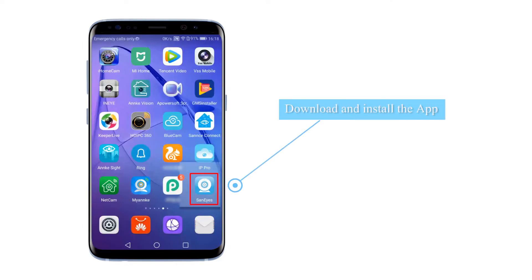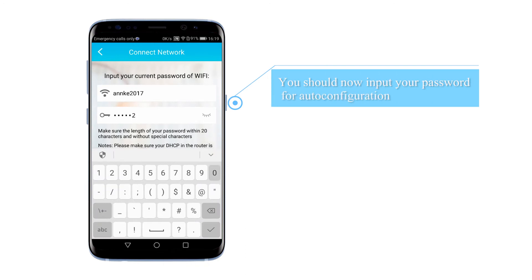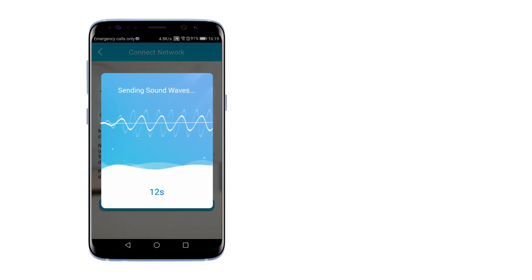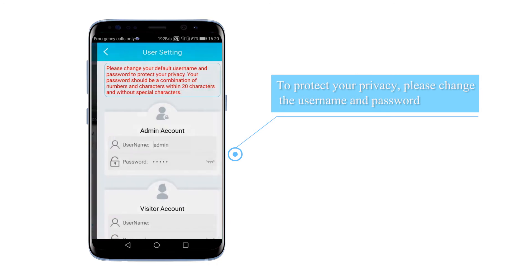Download and install your SanEyes app before continuing watching. Tap open to add your device. You should now input your password for auto configuration. To protect your privacy, it will prompt you to change your username and password.